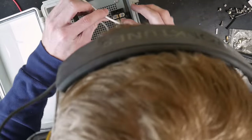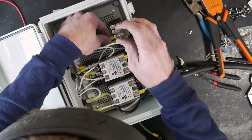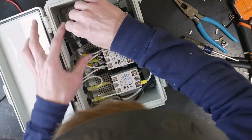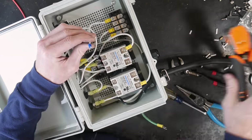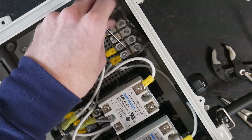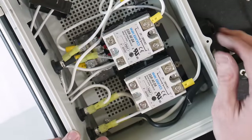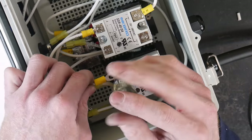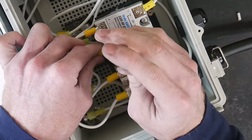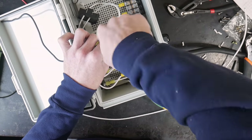Moving over to the top terminal block, we're going to run a jumper from that block to the other SSR in location number one. Location number two on the top SSR and location number one on the bottom SSR will be connected to the elements. We'll then run a jumper from the top terminal block onto location number nine on the PID controller. Now that we're done with the terminal blocks, I'm going to put these nifty little covers on top of them to protect them from touching any other wires or shorting out. We'll then put a jumper between spots four on both SSRs and spots three on both SSRs.